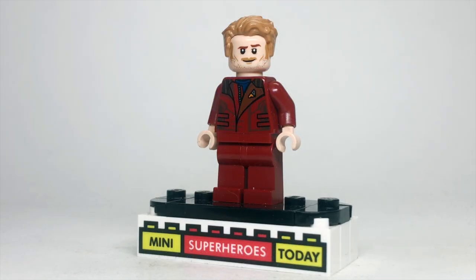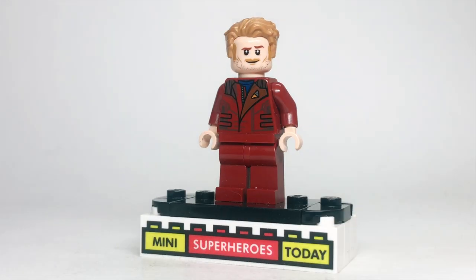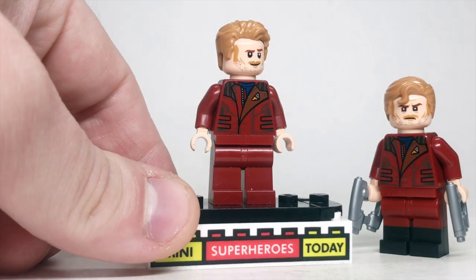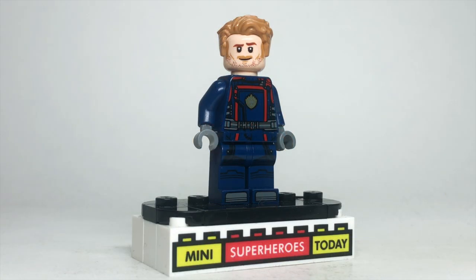This one is sort of a gimme — it's the Advent Calendar version of Star-Lord, which appeared in the 2022 Guardians of the Galaxy Holiday Special Advent Calendar. It's very similar to the version from the Guardians ship in terms of the torso and head, but it technically does have different hair and less exciting legs. So even though it's less exciting, it technically counts as another figure on the list.